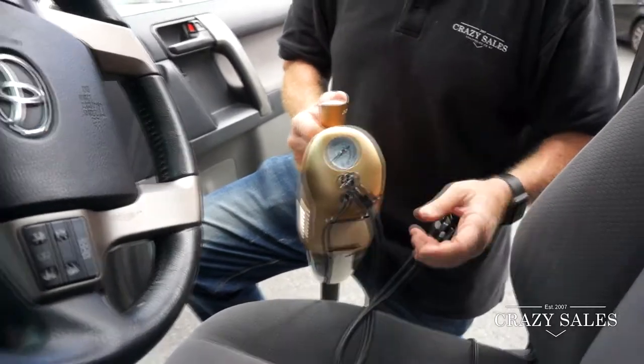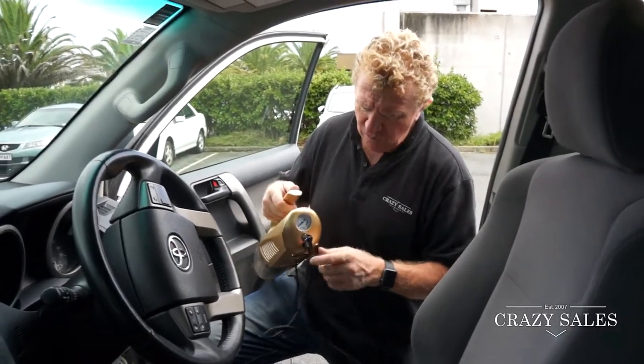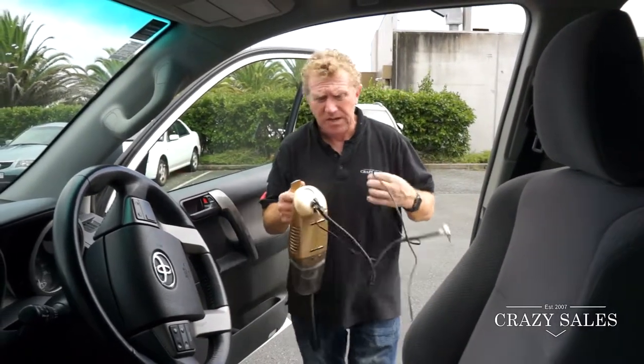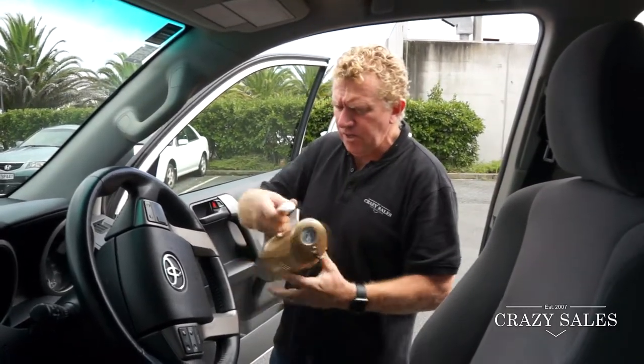It's pretty handy — you know, if you've got your tire going down in the middle of nowhere, this would actually be a handy little piece of equipment to have around. And that cord reaches right out to your tires, which is cool — front or back, it's a big long cord on it.